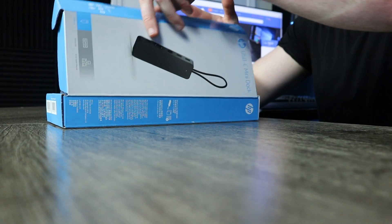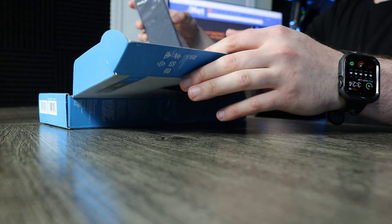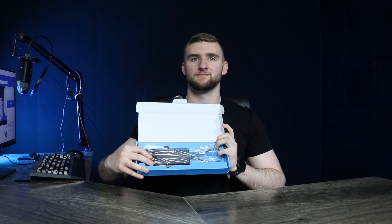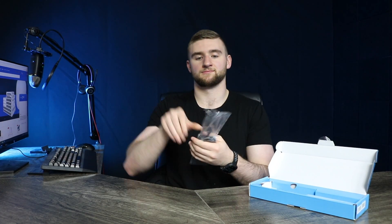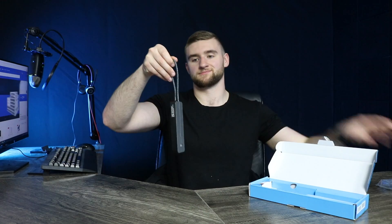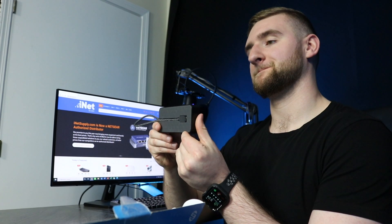This retail box was designed to stand out while showcasing the simplicity of this product. This USB-C Mini Dock has four main features, with three of them labeled on the front of the box — more on that later. When you open the box, the product is clearly on display and neatly packaged. You'll notice how compact it is and see how easy it is to put in any laptop bag or other carrying case.